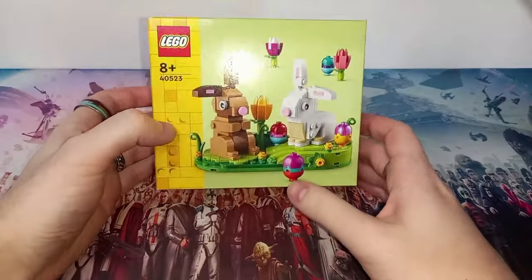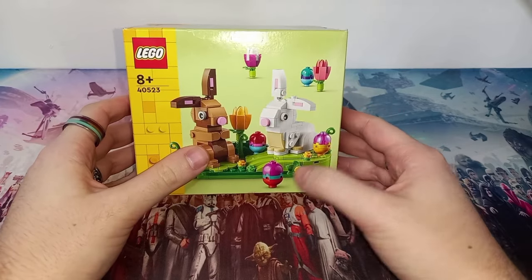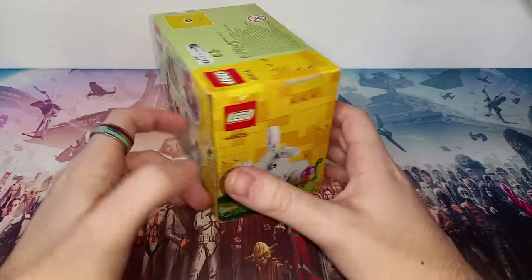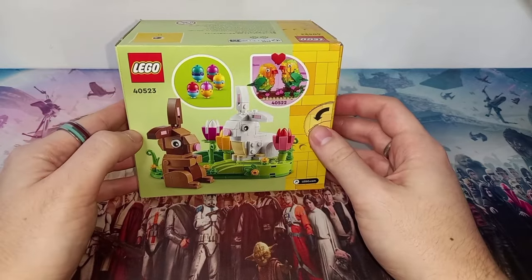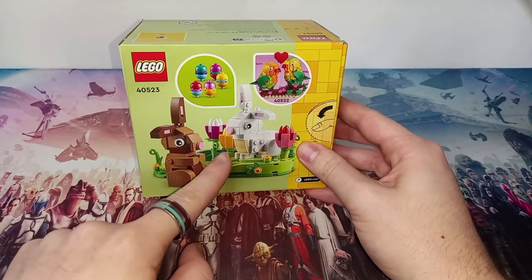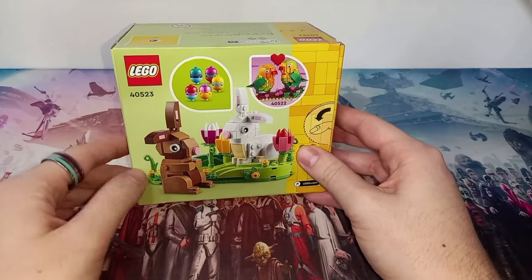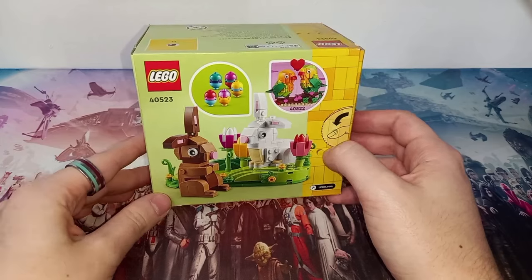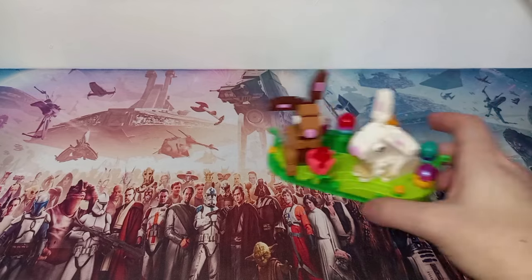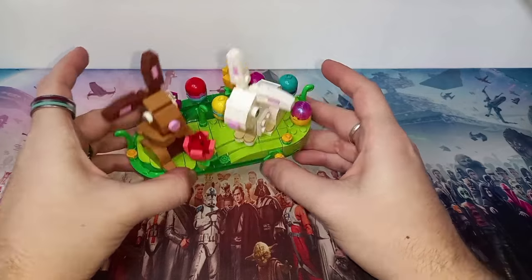Before I show you the actual Lego display, I'd like to mention that on the box they've got flowers and eggs all around the box art, and not all of them appear on the actual display itself. That's because the instructions include a few pages showing three examples of different ways you can build the set. There's no set way to place the flowers and eggs, but I've managed to fit all of them on the base.